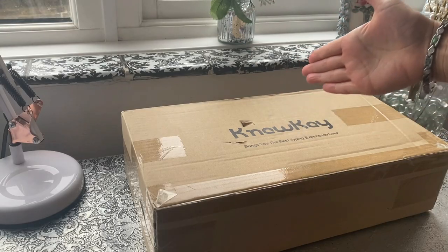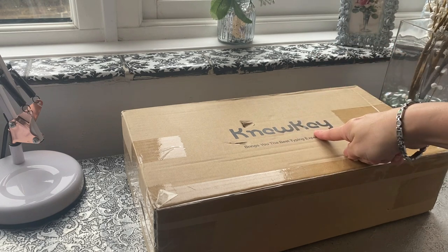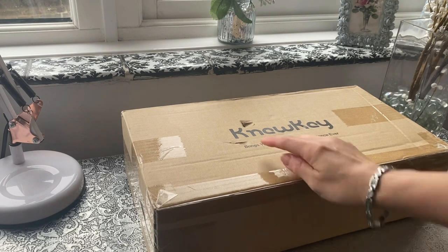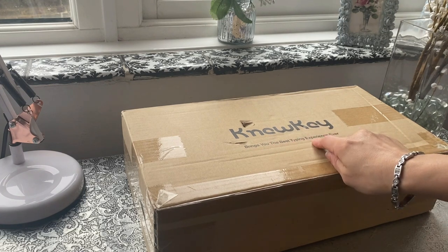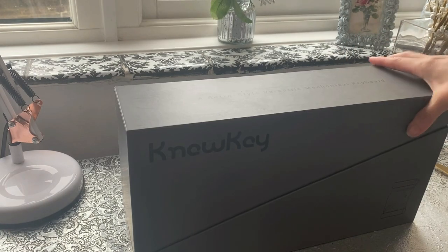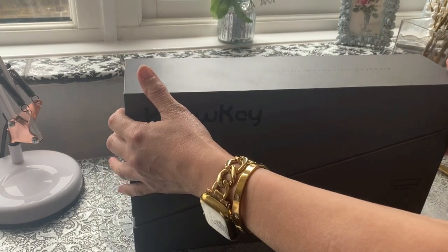As you can see, I'm going to be opening the new keyboard that I bought from Nuki. This was transported all the way from America and it says it brings you the best typing experience ever. Let's find out — even the box is very stylish, so let's get this open.